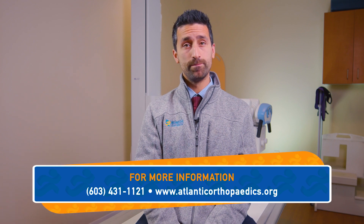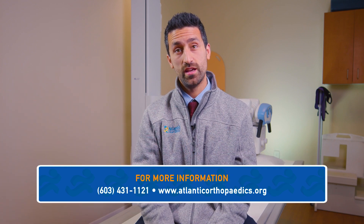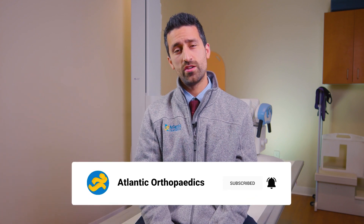Hi everyone, thanks again for tuning into season two of the Moorwood Minute. If you would like to schedule a consult, please feel free to reach out to the office. Make sure to subscribe to our YouTube channel and follow us on social media. Don't forget to turn on notifications so you never miss another episode. Have any more questions? Please feel free to leave a comment below to have your question answered in a future season of the Moorwood Minute. Thanks again.